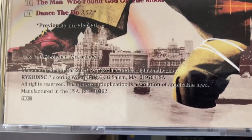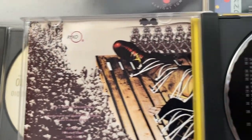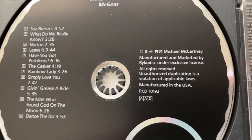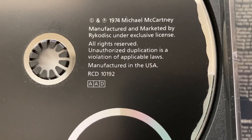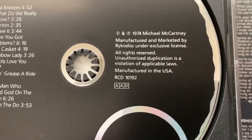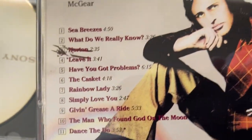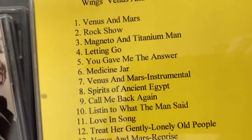So this is a US copy, manufactured in the US. It also says it right there too, as you can see - Mike McCartney, Michael, excuse me - oh, Michael. The back - we didn't show it, oh you already did, we showed the back first.